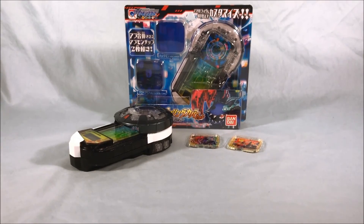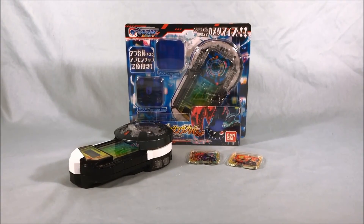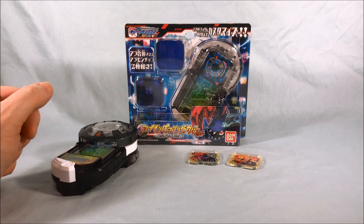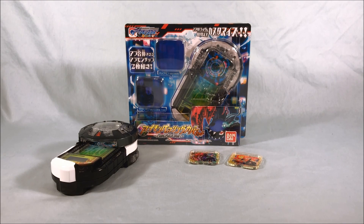Let me know what you guys think in the comments below — I'd like to hear your opinions. Please like and share this video, and please subscribe if you haven't already. I hope you've enjoyed this look at the Appmon pairing cover set Hackmon version from Digimon Universe Appli Monsters, a.k.a. Appmon. And as always, guys, thank you so much for watching.